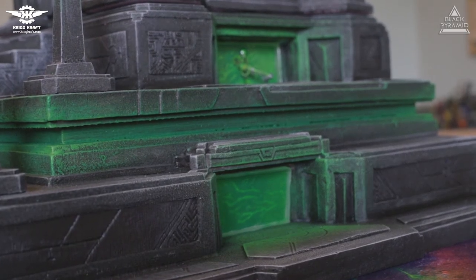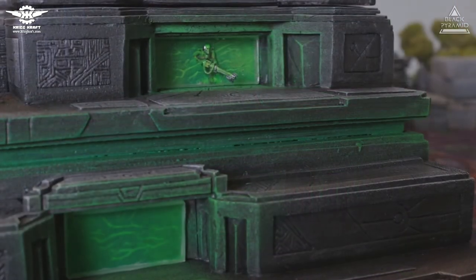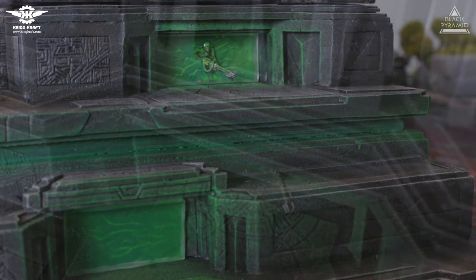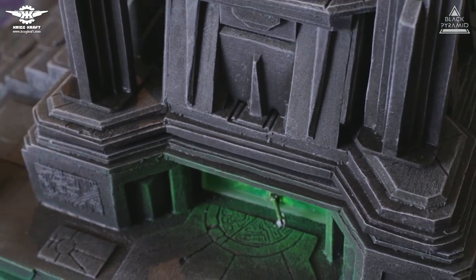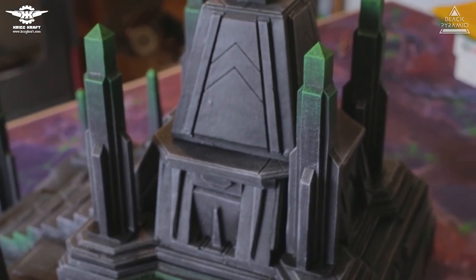Necron portals on the sides are made out of clear resin, and the layer behind the resin is painted cardboard. Bottom portals do not have miniatures because this is the spot where the user should hold the pyramid when carrying it, so we wanted to avoid any unnecessary damage.